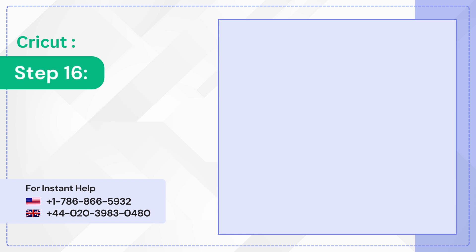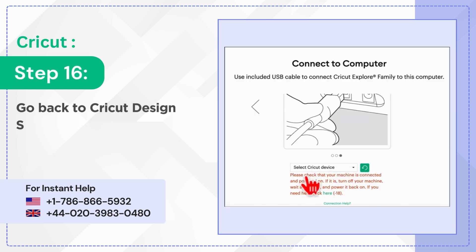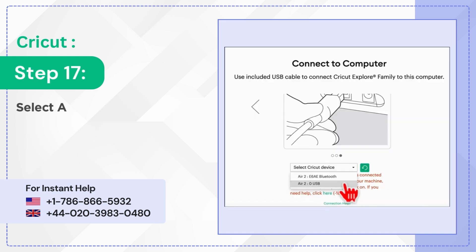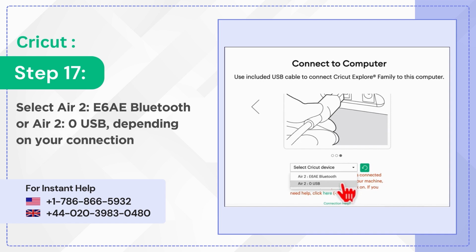Step 16: Go back to Cricut Design Space and click the Select Cricut Device drop-down. Step 17: Select Air 2 E6AE Bluetooth or Air 2.0 USB depending on your connection method.